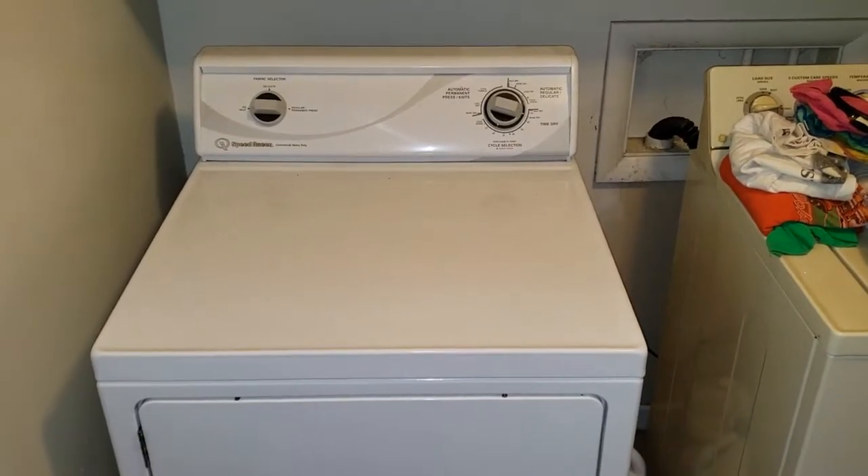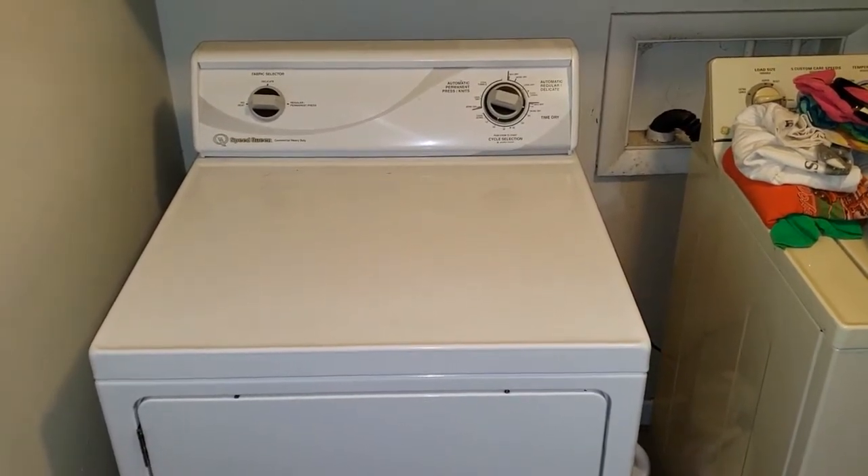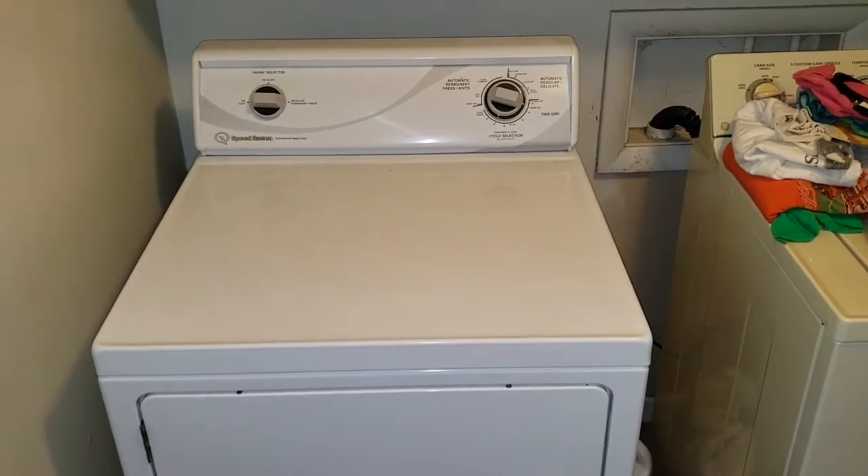Hello, we're here in Tulsa, Oklahoma. We're looking at a Speed Queen dryer. Looks like commercial heavy-duty.